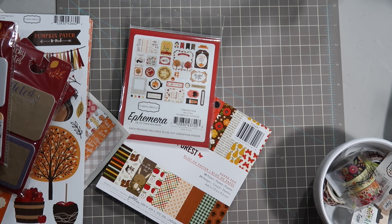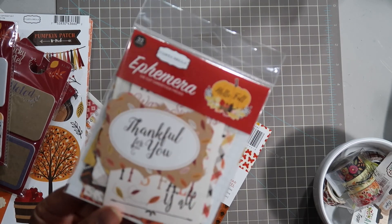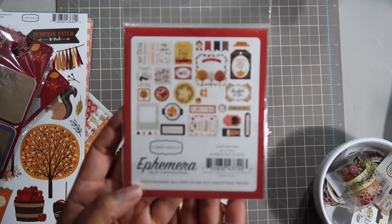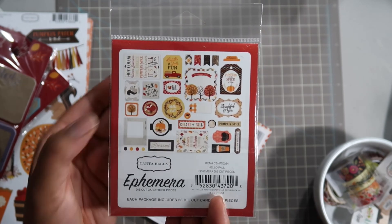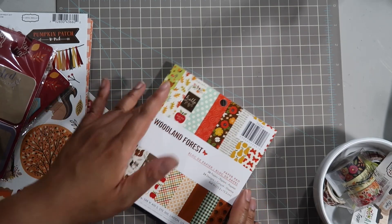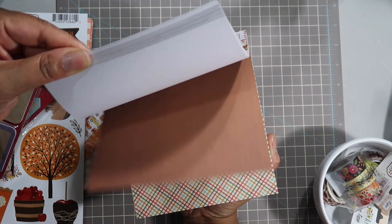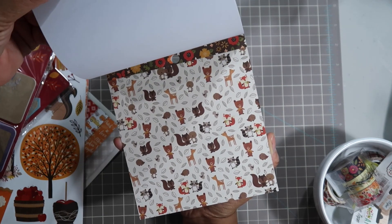I have another ephemera pack - it's the same brand, Cartabella, but with a little bit more decorative elements that weren't in the actual scrapbook pack. I'm really wanting to use the one that says 'Fall is in the Air' - I think that's really cute. And then I have a small little woodland friends scrapbook paper pack that I could just cut down and use for some decorative purposes, maybe try to make like a bookmark or something.